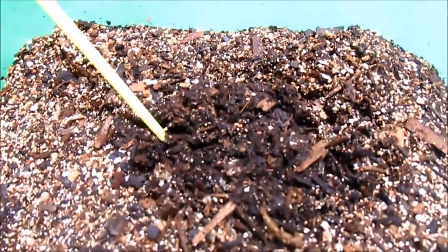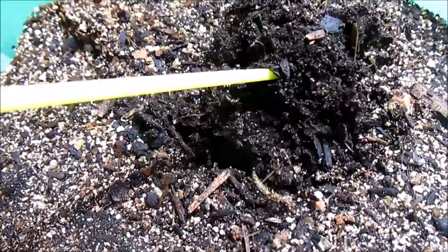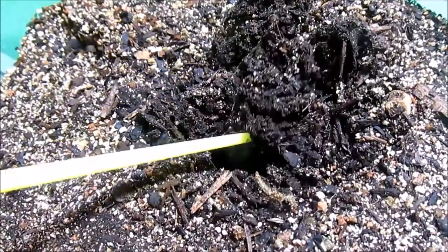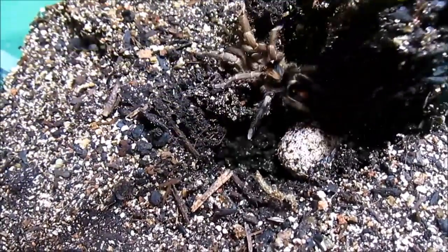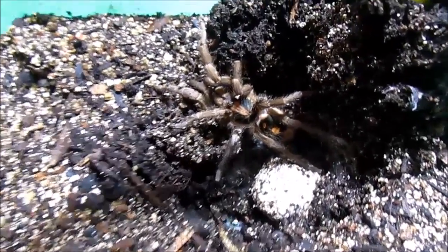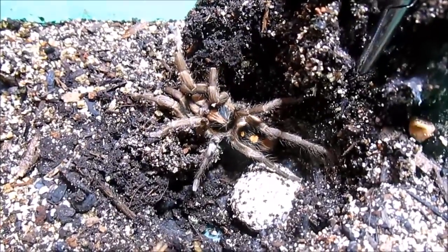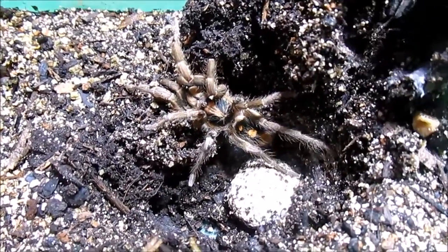As you can see, she has her nice little nest here in the middle. For those of you who are unfamiliar, this is a dwarf species, so she is very small compared to most of your adult females.